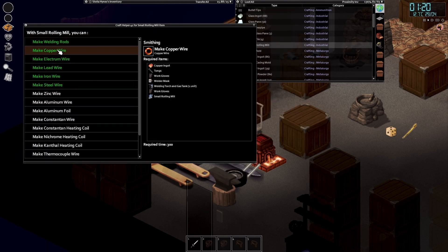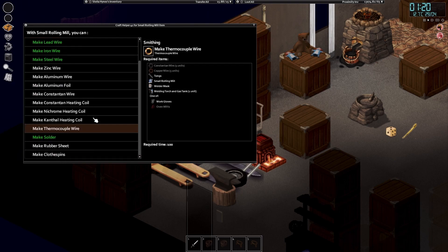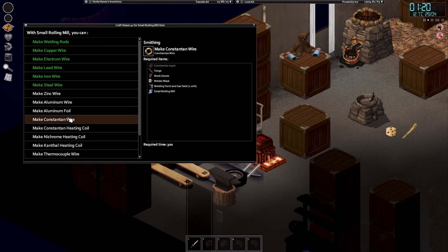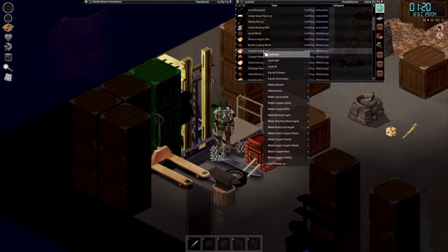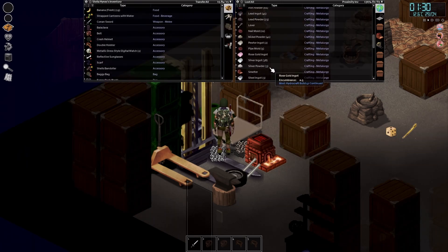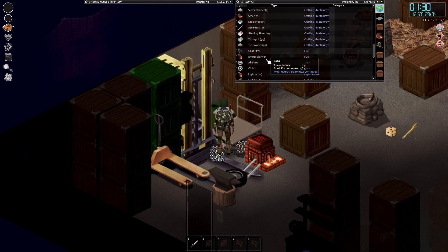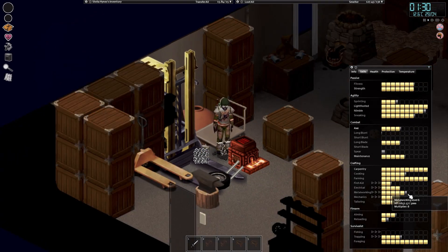A thermocouple wire is constantan and copper. So how do we make constantan wire? You need a constantan ingot, which I'm sure we can make out of copper and something else. Does that need zinc? I think it's our metalworking level that is keeping us behind with that as well. So I need to grind that out too - it might be level 6 or level 7. But we're getting closer, I need to focus more on metalworking now.